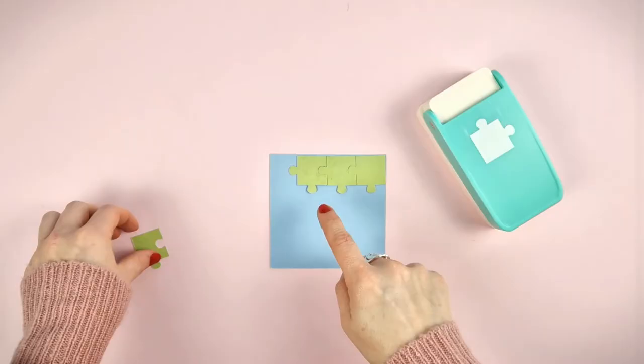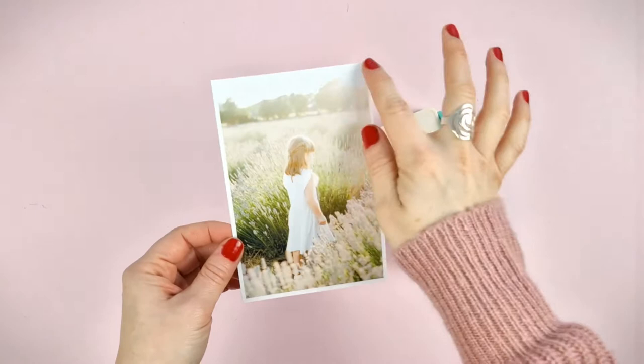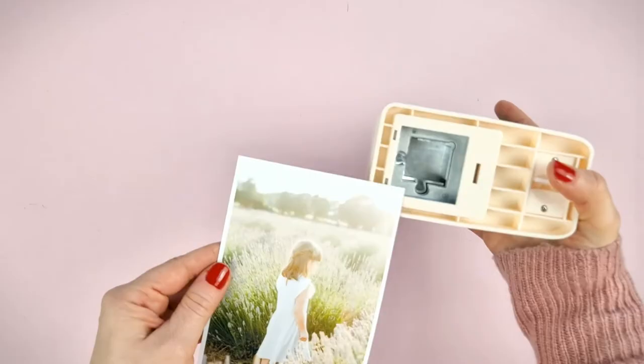Now that you know its main characteristics, let's see how you can use it. We are going to use a standard size photo that is 10x15cm. We recommend making the cuts facing you so you can see that you are cutting correctly.